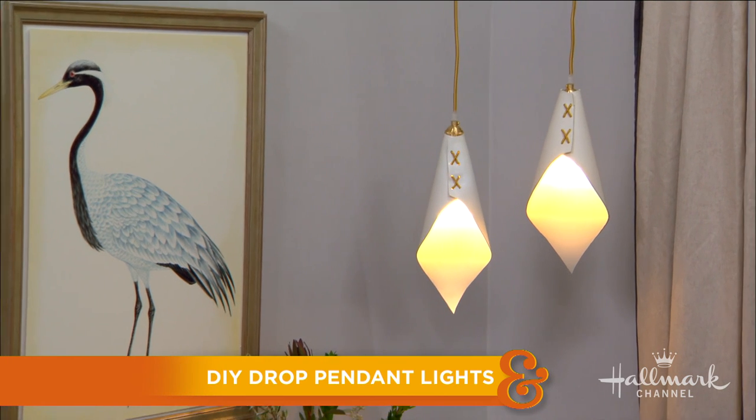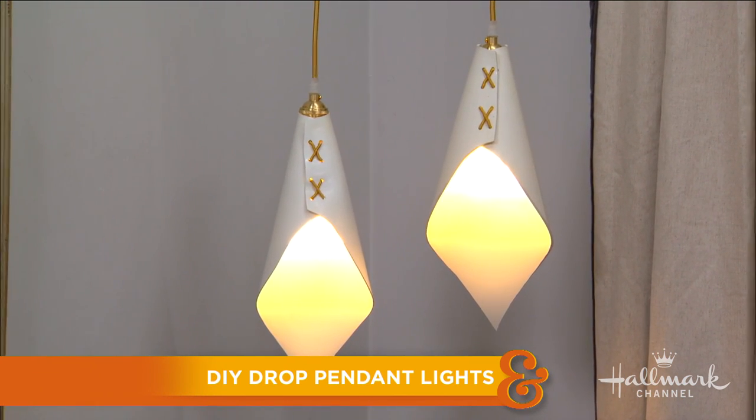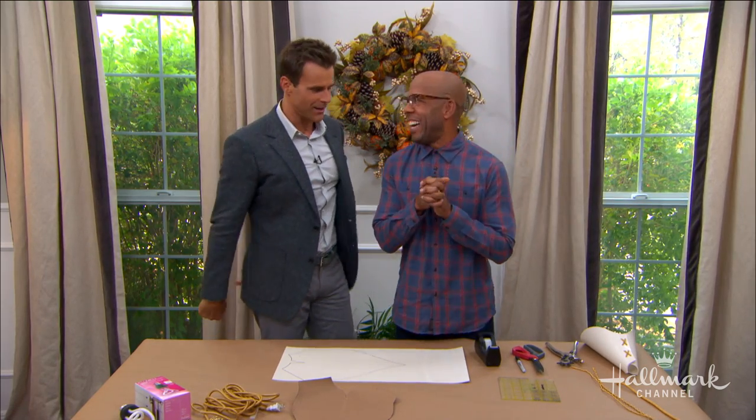He's going to show us how to lighten our rooms up in style — he's the brightest guy we know. You are very bright! I have to be on my toes every time I'm around you. Come on, keep up Ken — this is fantastic. You're going to show us how to make these great pendant lights, something you love.